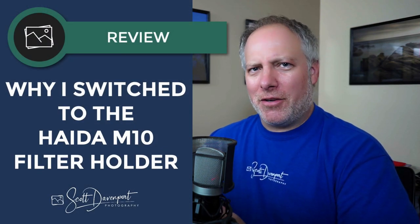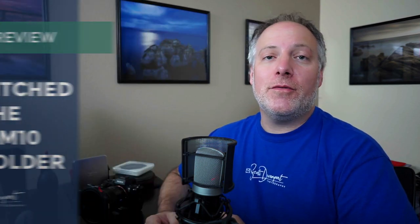Hi gang, Scott Davenport here and this is a follow-up video to a review that I did of the Haida M10 filter holder system. In particular, I want to talk about why I'm switching to this filter holder system from Haida. I'm moving off of my Format Hitech holder system to the Haida system, and there are a few reasons for that.